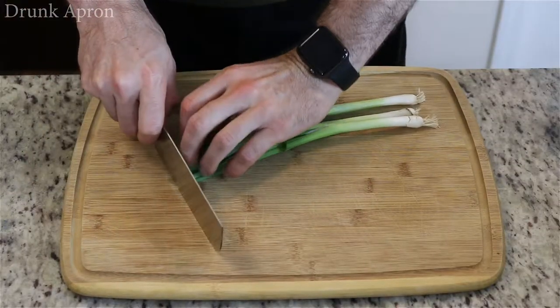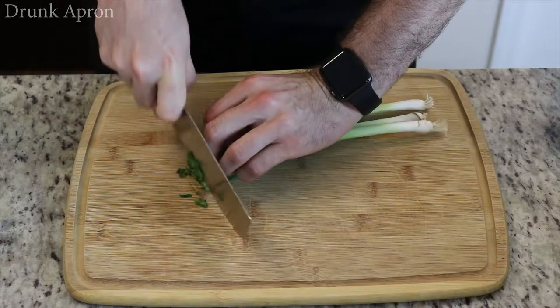Take our green onions — we're gonna just slice those into little pieces.